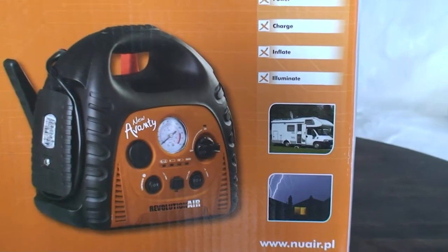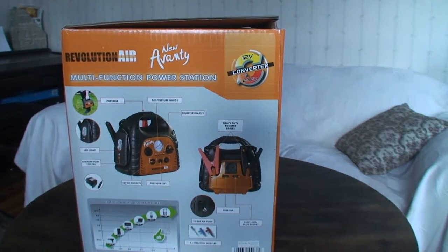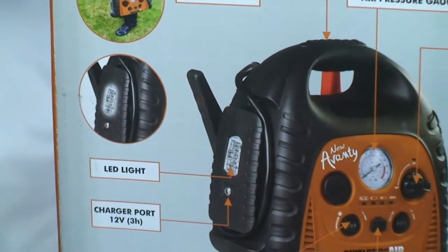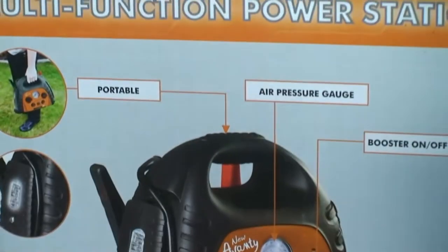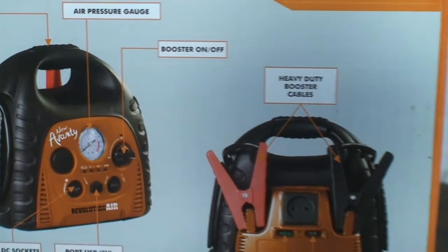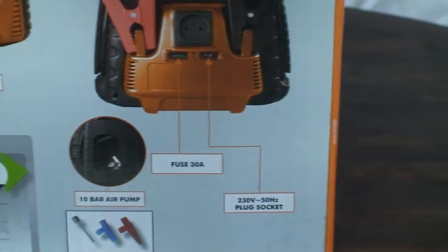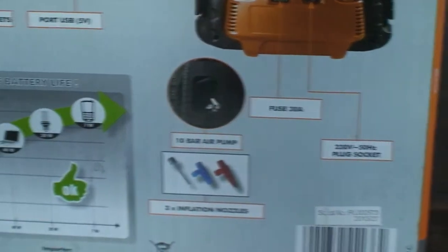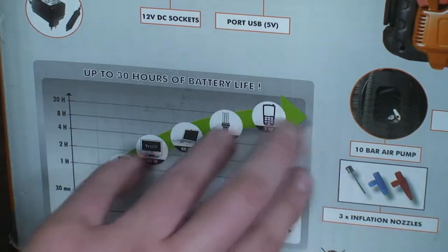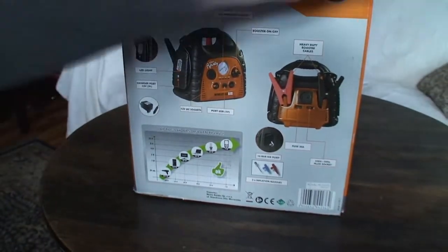This is the front side of the box. Let's zoom in — it has a LED light, charge port, 12 volts, 3 amp hours. It is portable, has an air pressure gauge, a booster, heavy duty cables, a 30 amp fuse, a plug socket, air inflation nozzles, and a chart showing capacity and battery life duration.